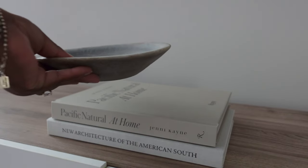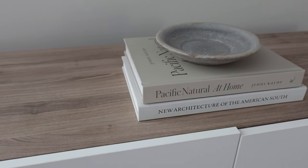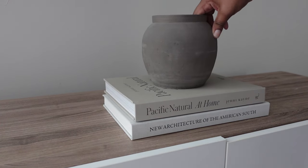I'm going to add this catch-all tray that I got from Golden Oldies. However, I liked how it looked but I needed a little bit more height, so then I added this clay pot.